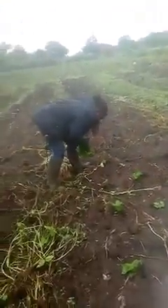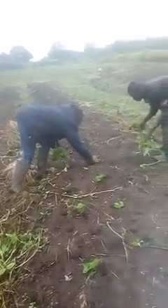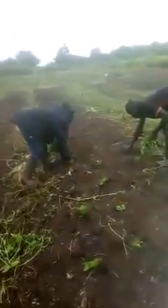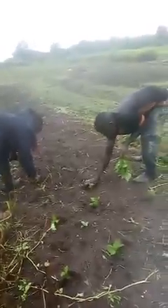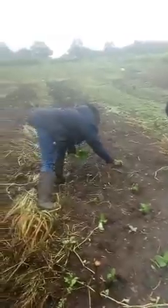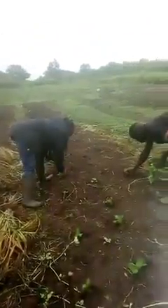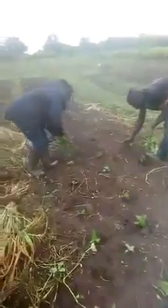So this is us transplanting pepe — this is how we move pepe. The same process works for tomato. Today it's perfect for us because it's raining, so we are using the effect of rainfall to transplant.